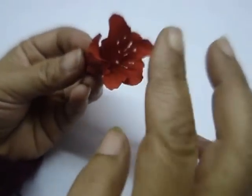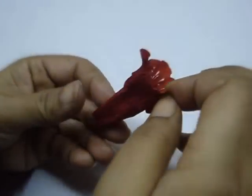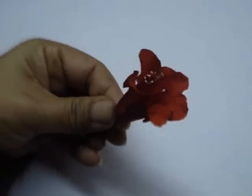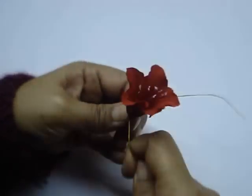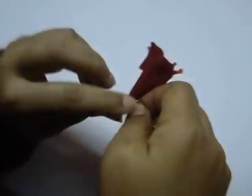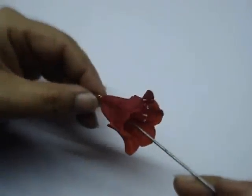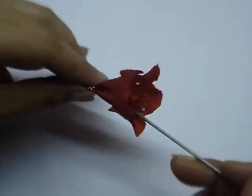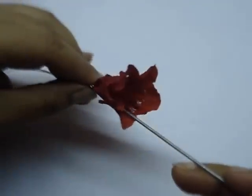Now insert the stamen that we made earlier, then tie the flower at the base. Collect the edges together and tie with a thin wire — give it a twist. Shape the flower using a thick wire, just push out the paper so that it forms a clean funnel shape.